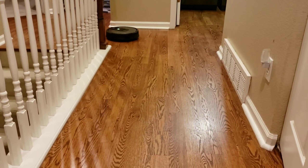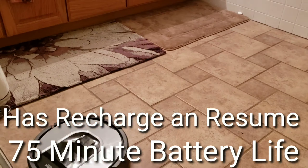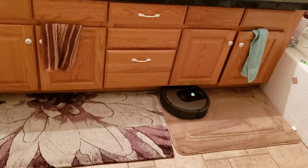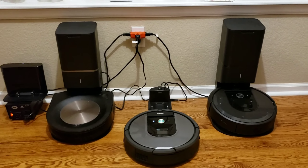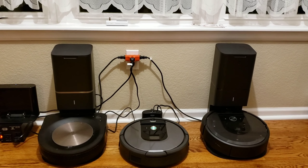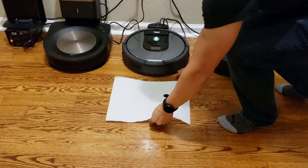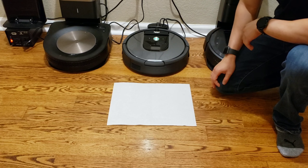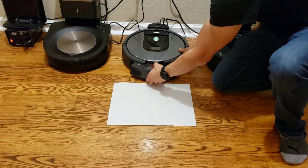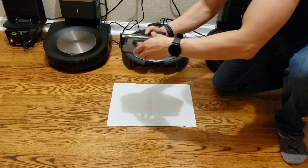The 960 is great for someone who has a larger home so they can utilize the back-and-forth cleaning pattern. There are a lot of great features for the 960. If you're looking for more robust mapping features like keep-out zones or selective area cleaning, the i7 is another great choice. It looks like the robot is done. I'm going to show you how much the 960 picked up after doing the entire house. See that? All of that? It looks like it did a pretty good job.